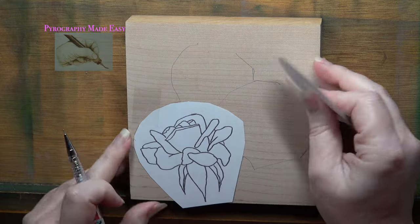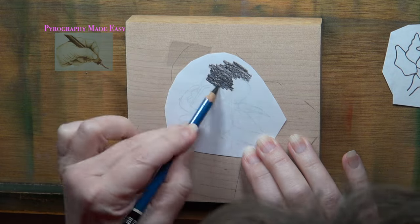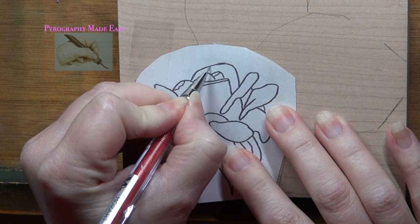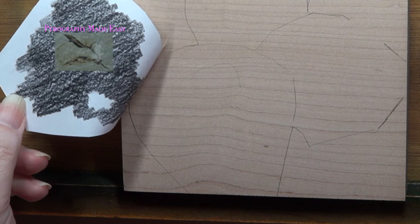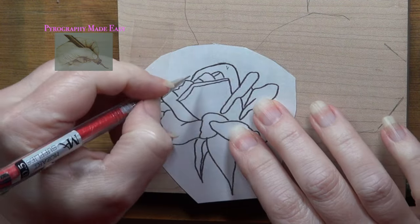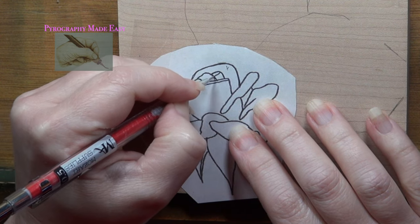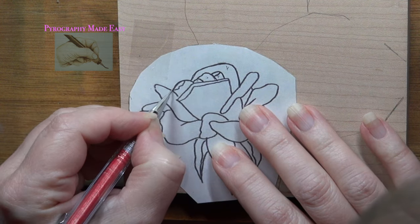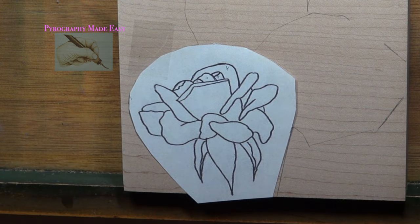I removed the patterns from the board and coated the back of them with a dark graphite pencil. Then I returned my first rose to the board and traced over the design. I always check to make sure the trace lines are easily visible — if I can't see the lines, I remove the pattern, add more graphite, and try again. I like to use a mechanical pencil for tracing because it keeps a sharp point and never needs sharpening.